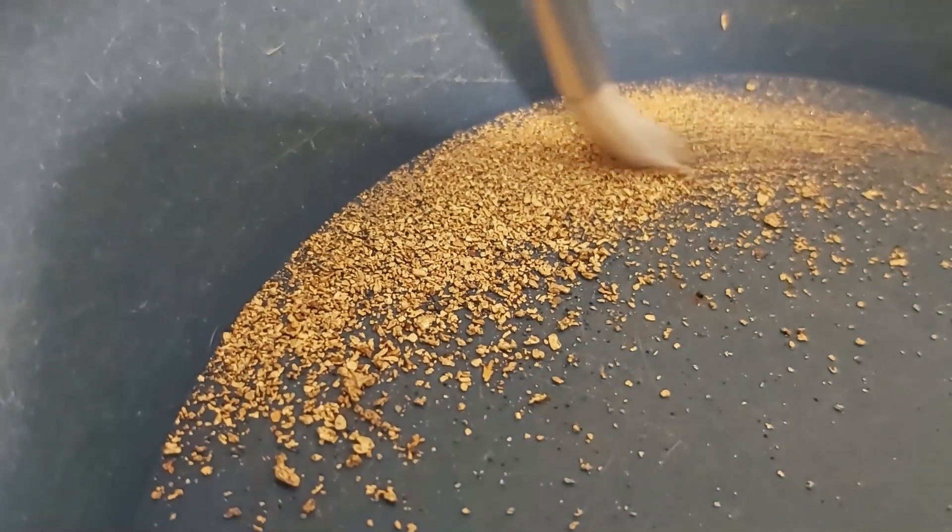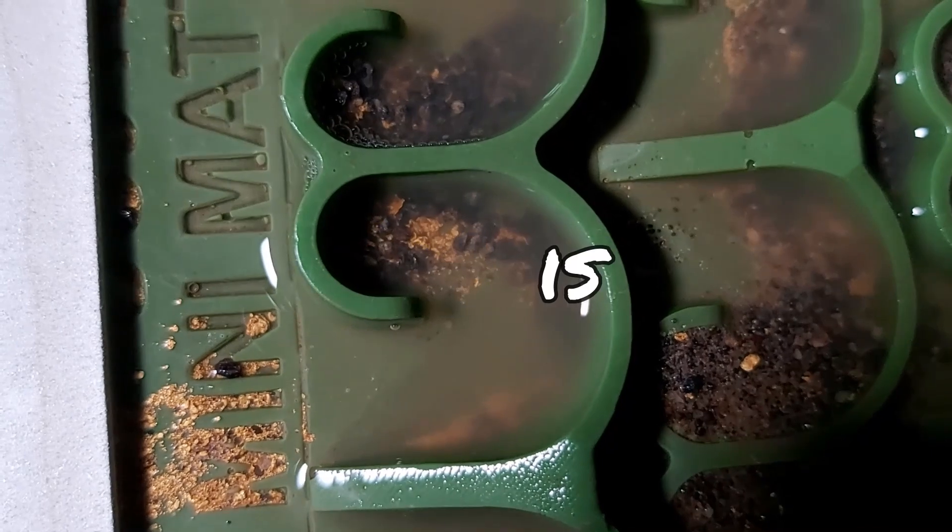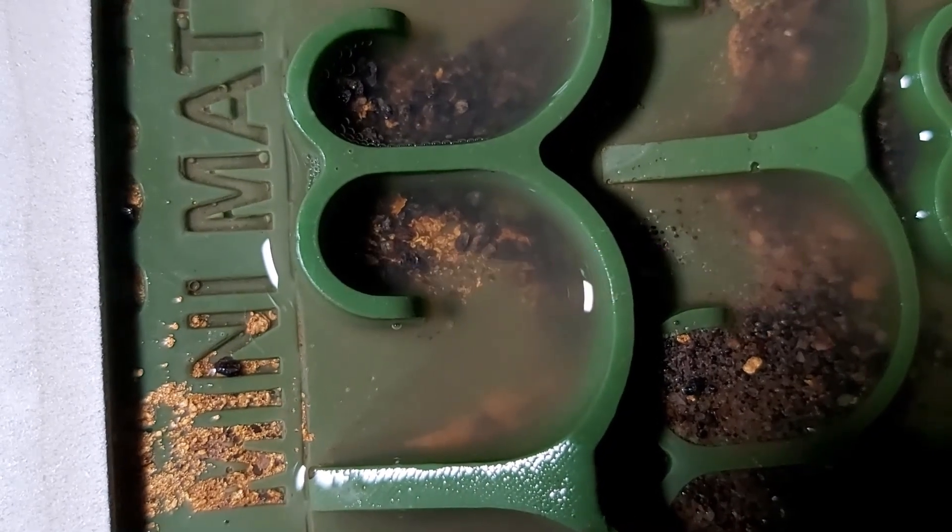However, there is a major benefit of having them in your pan, and that is friction. Gold is 19 times heavier than water and almost twice as heavy as lead. That means when you're panning, it's likely the most dense thing in the entire gold pan, and it's going to go right to the very bottom of the riffles.